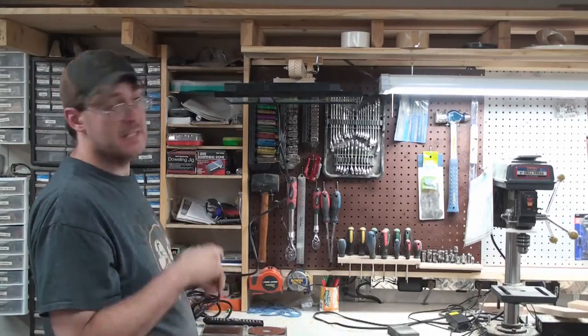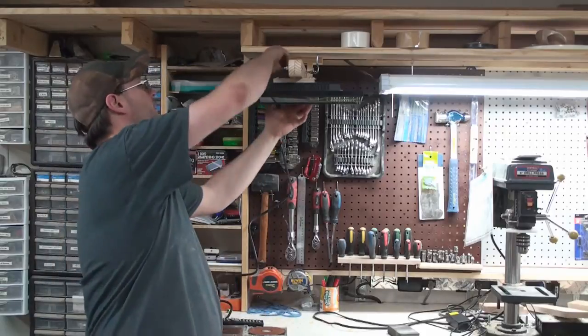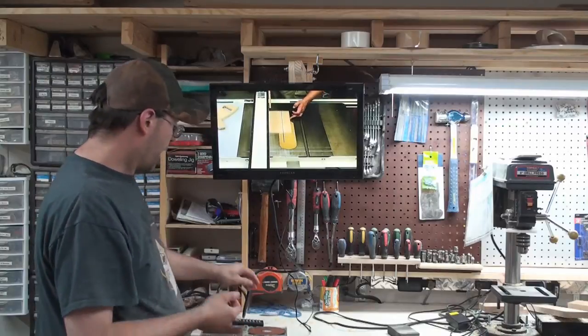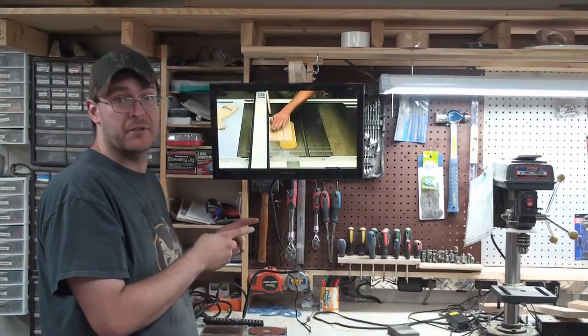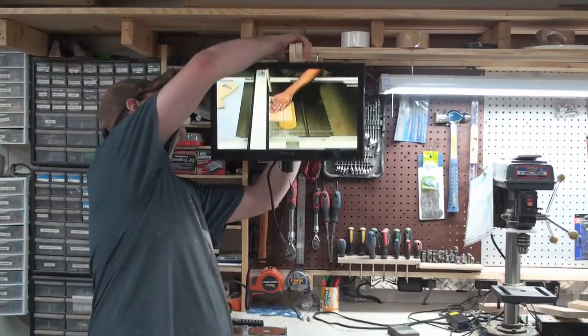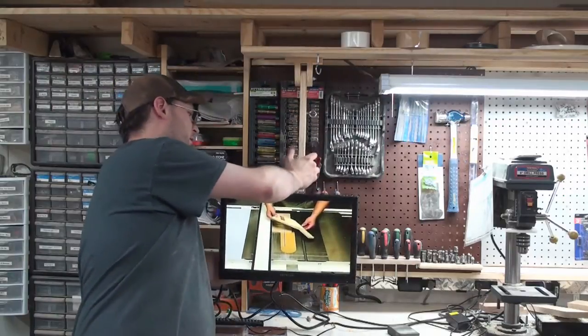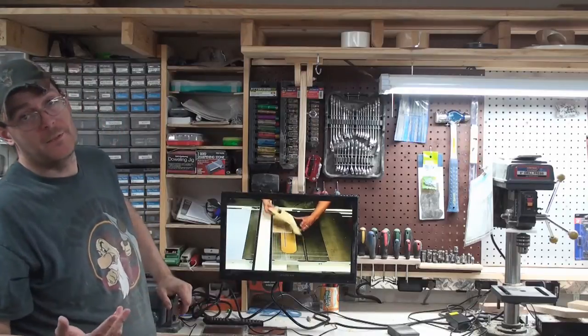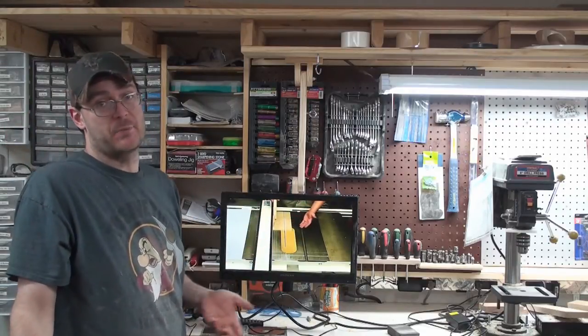Another cool thing is if I'm just watching TV, just pull the pin out just like that. And this is also going to be a computer monitor, so just lift it up, it comes right down, and I can hit my keyboard here — typing away. Well, enough bragging about this project; I know you guys want to see the build.